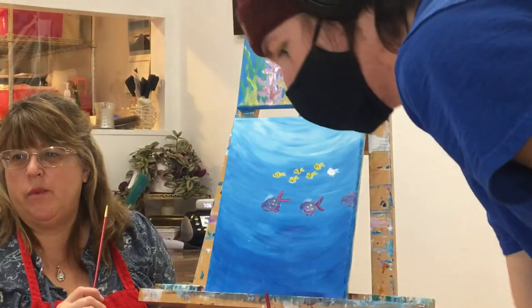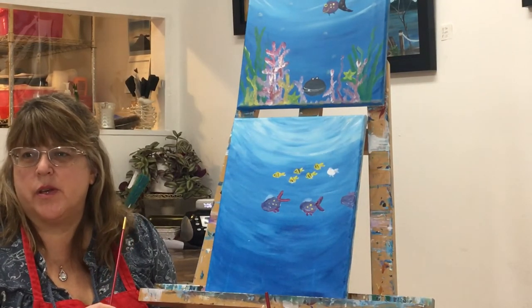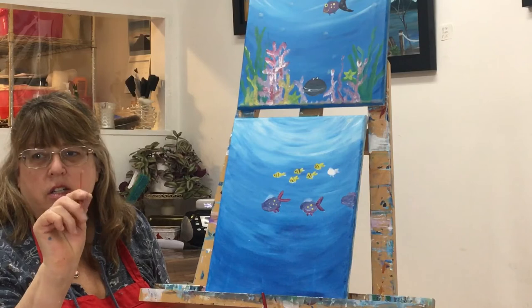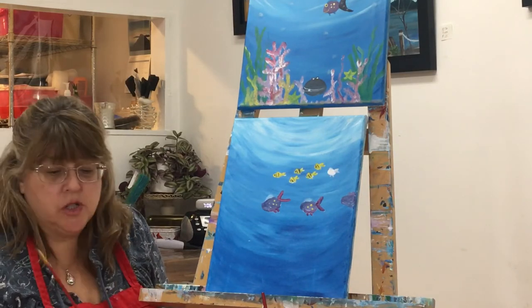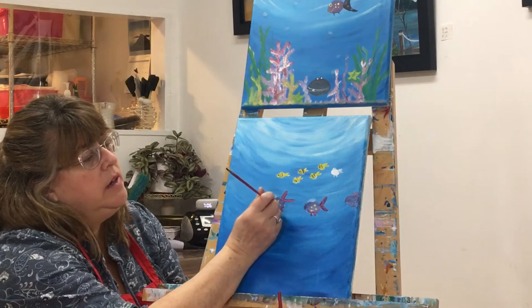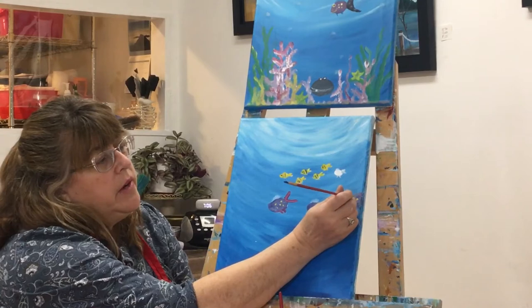Sorry about the technical difficulties — it's always interesting with windy weather. So what we were doing is working on the other end of the brush and looking at how to make perfect circles. The easiest way is just to use the other end of the brush, stick it in the paint, set it right down, and you will get some very nice circles to decorate your fish with.